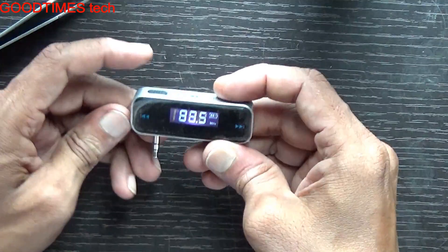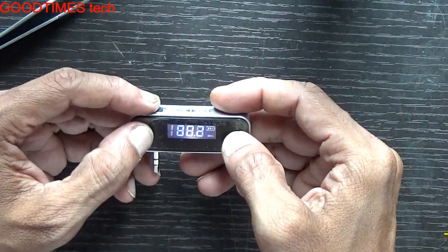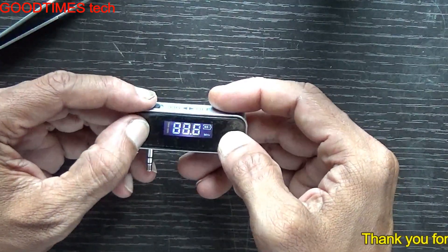Now you can see it's powering on. We can change the frequency — this is a digital FM transmitter.